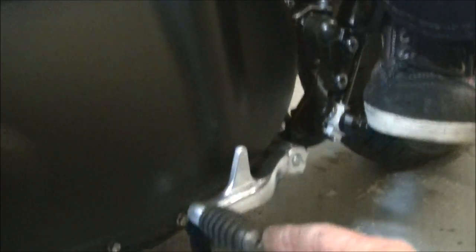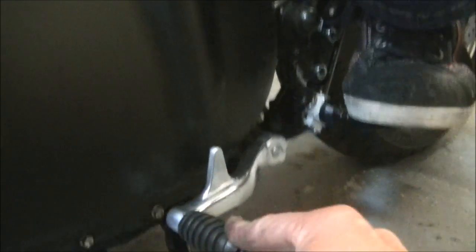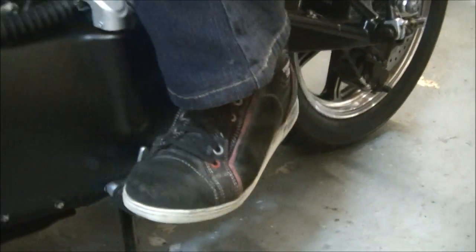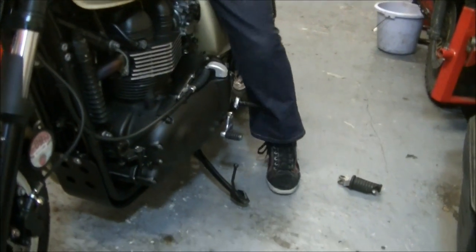So that would be very easy — you wouldn't have an issue with leverage because it's a nice easy smooth gear action. So there we are. What do you reckon, Pen? Much easier to ride. Much easier — yeah. It's going to be easy to touch the ground. All about making it easier to ride, folks. Take it easy, ride safe — see you next time.